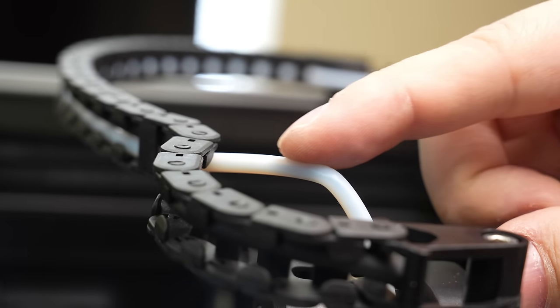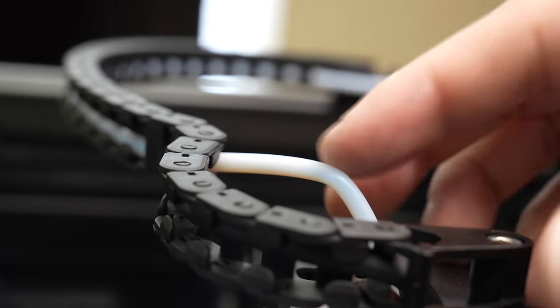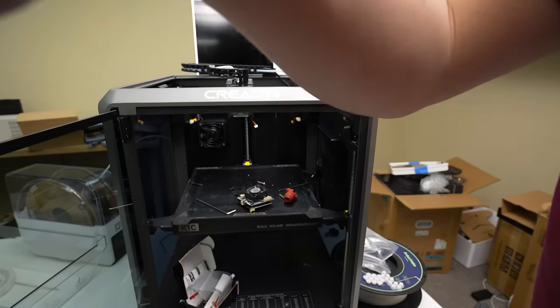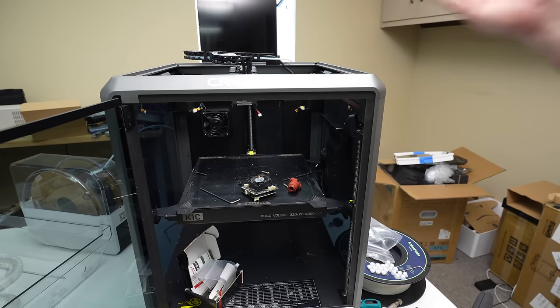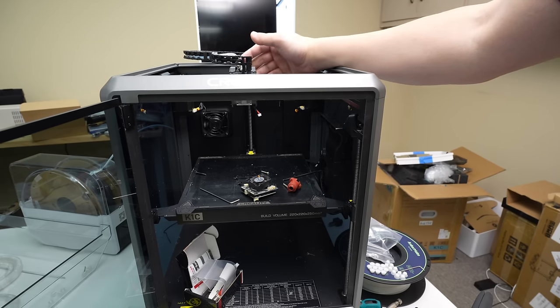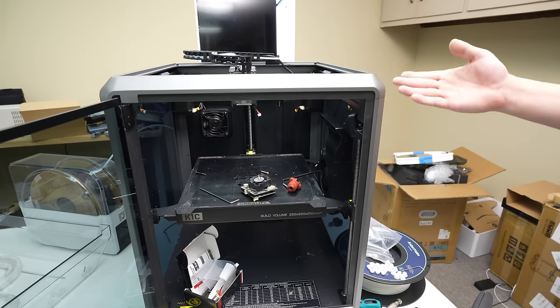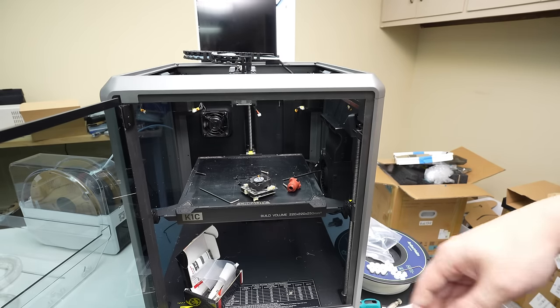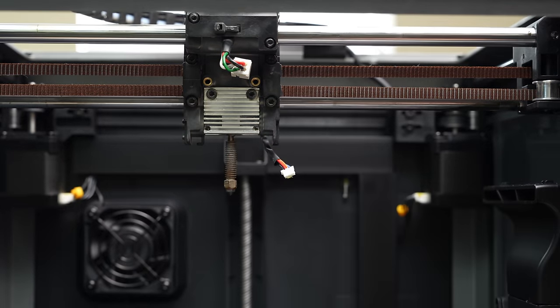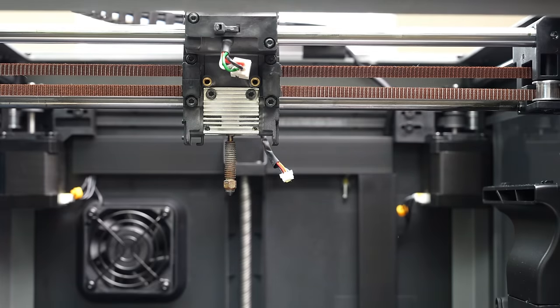To me this machine doesn't really seem ready to do carbon fiber printing, mainly because of the clogged hot end. Also this Bowden tube up top has too sharp of a bend radius, and you can see that carbon fiber filament snapped as it was going around that bend. This really isn't a machine that's ready for carbon fiber printing in my opinion, but it is a very good printer for regular materials. So I think there's a bit of a branding issue — this really isn't a K1C to me; it's just a K1 with some nice design improvements.